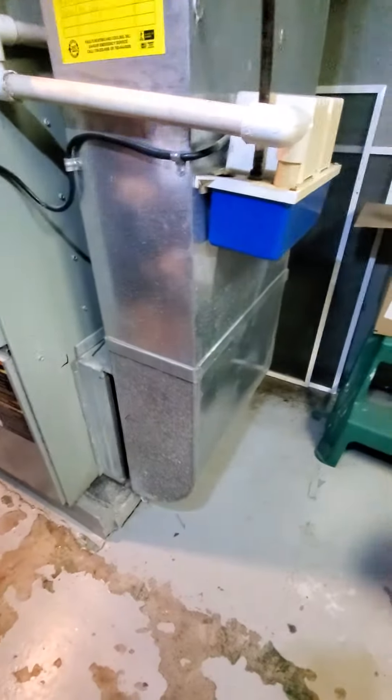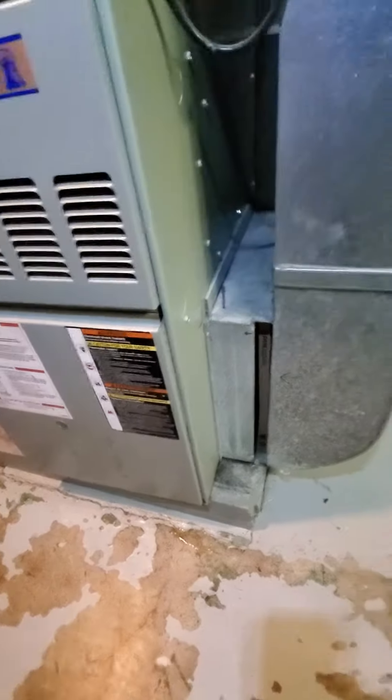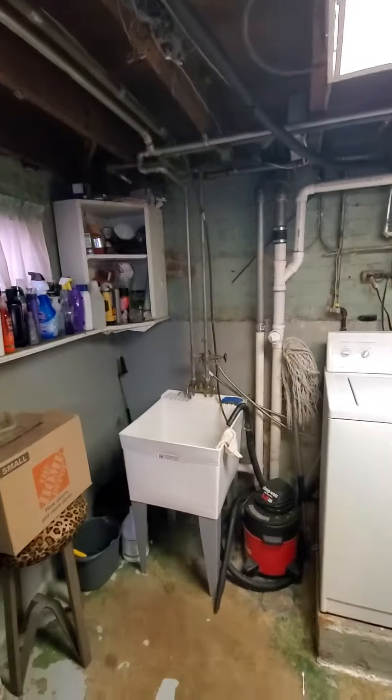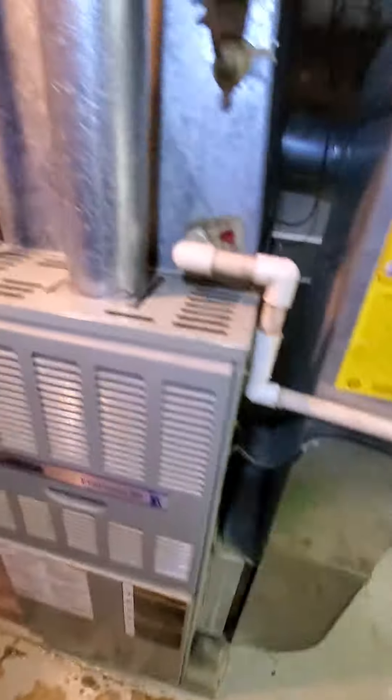Your return drop is coming in at 20 by 8, and your existing filter is 16x20 by 1. There is a condensate pump, and the drain goes over there to the sink, so we would want to definitely replace this condensate drain hose as well.